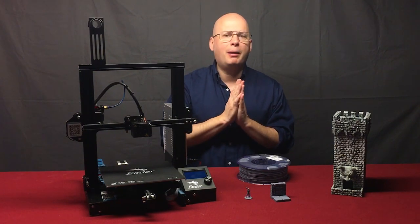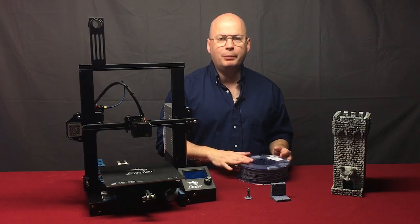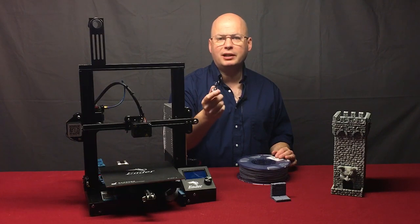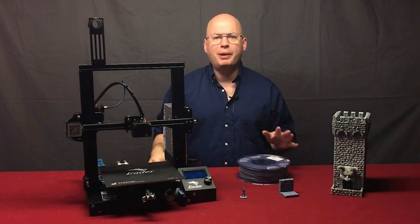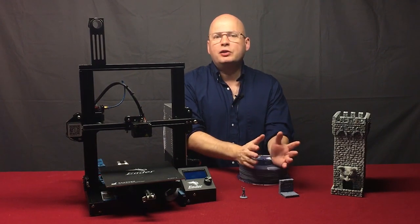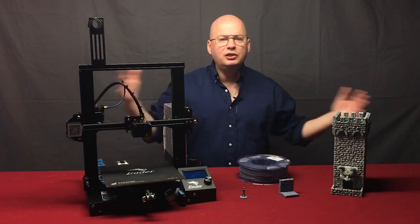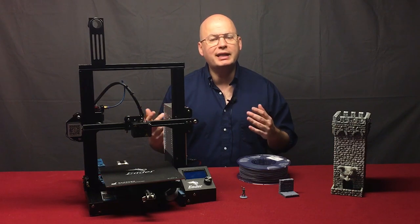People are also concerned about print times. This is slow — it's not like running a paper out on your laser printer. With this Ender 3, I printed out this 28mm skeleton miniature in just under one hour — 59 minutes total. A standard dungeon wall tile is going to run about two and a half hours. But it's really not as bad as it seems. For a dungeon wall tile at two and a half hours, you're going to print eight a day. After a week, you've got more than 50. After a month, more than 200. You won't have instant dungeons the day you get the printer, but after a few weeks you'll have a very large collection.